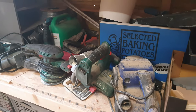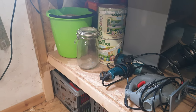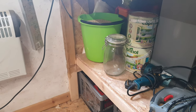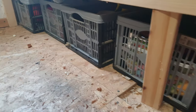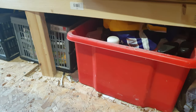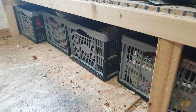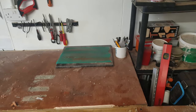All the power tools are stored under there: sanders, circular saw, different sanders, jigsaw, heat guns, router, and whatnot. Also a big tub of bird food. Under that I've got all these containers that hold various things — car cleaning stuff, fishing gear, gardening stuff, just all sorts really.